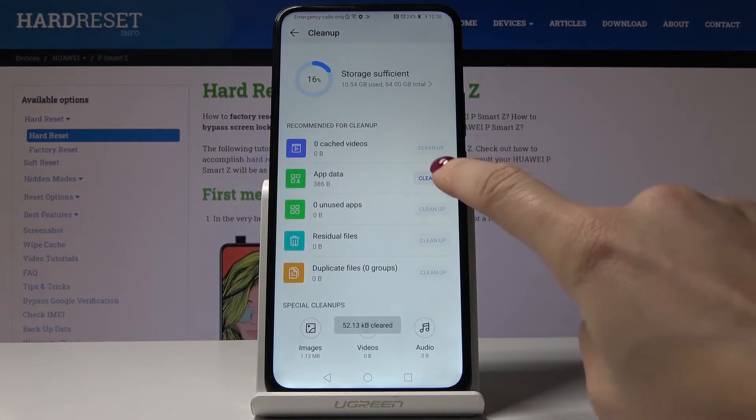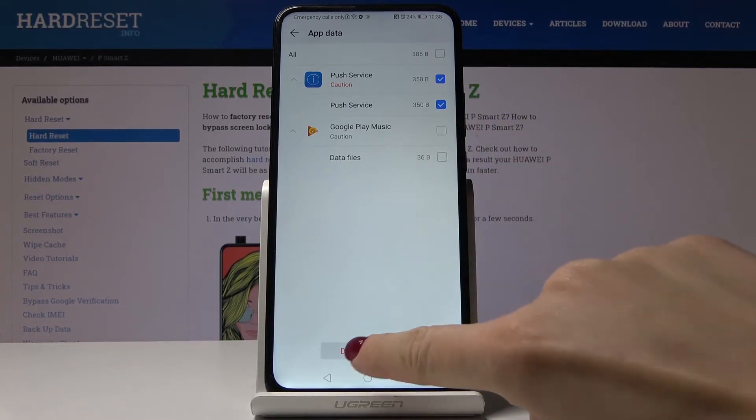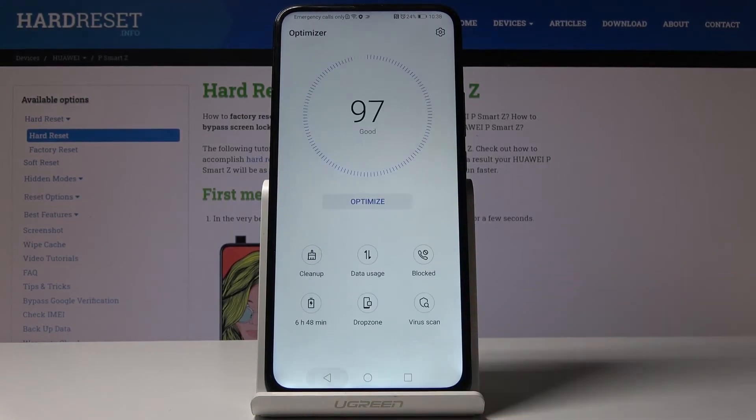So just click on clean up, then select those applications that you would like to delete. And that's it — as you can see, we freed up some space and also made our device work faster.